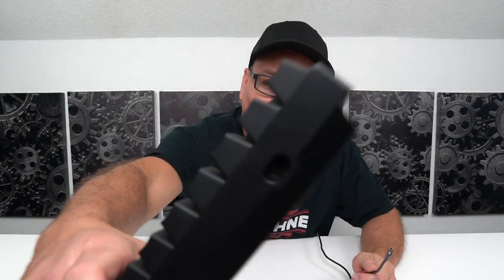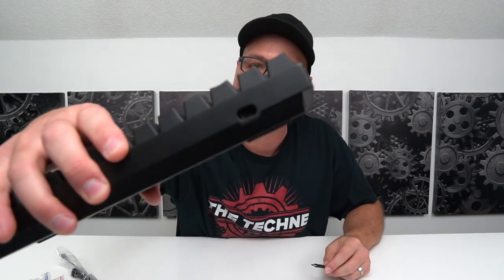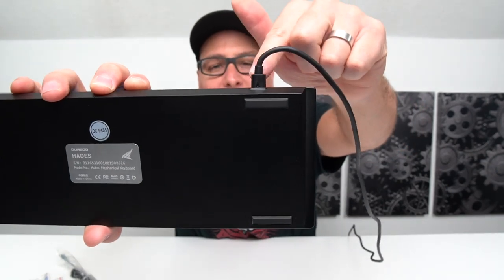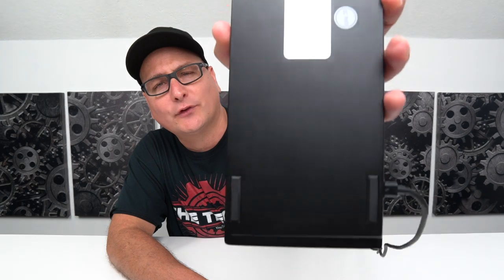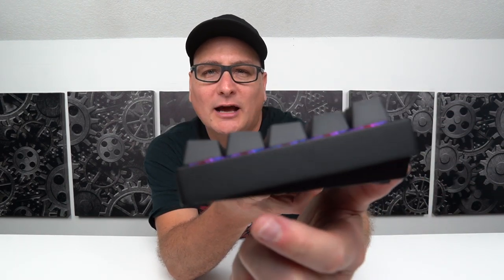This keyboard connects by USB — you can see it goes into that notch right there. They give you your standard USB and also a USB-C cable. They also give you a cable tie because these cables are pretty long, and they're nice and heavy duty. It connects right in the back and goes into the keyboard. You do get a very mild amount of wobble, but it's actually snug in the casing. On the bottom, you have four rubber feet on each corner. There are no pop-out feet, but it's got a very nice ergonomic incline — it slopes up and just flows perfectly.